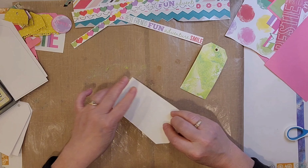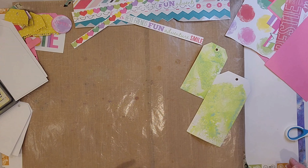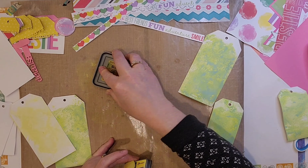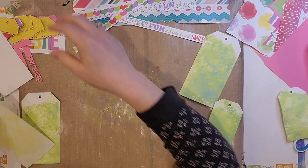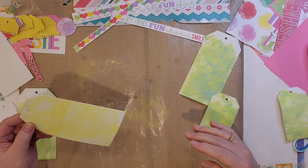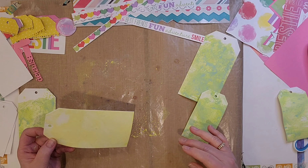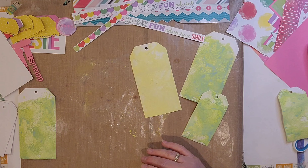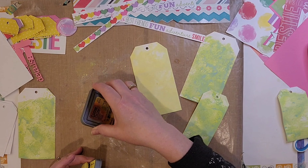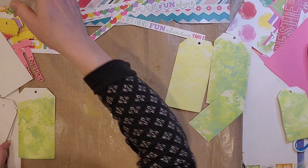I just smooshed it down on my craft mat and let it dry. This Twisted Citron is one of my absolute favorites because look at the color you get — it's green and it's got that blue in it. The Squeezed Lemonade — I think my pad must be getting kind of old and needs re-inked. I need to buy several re-inkers because in order to get enough yellow on these tags, I had to really put more ink down, spray it, and do it several times.